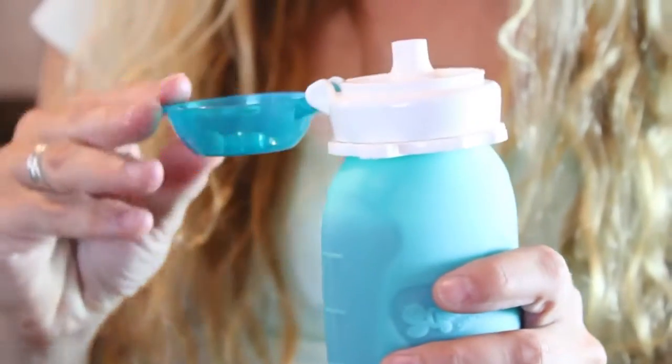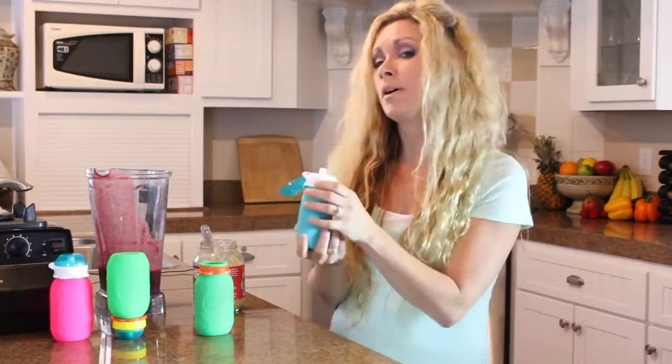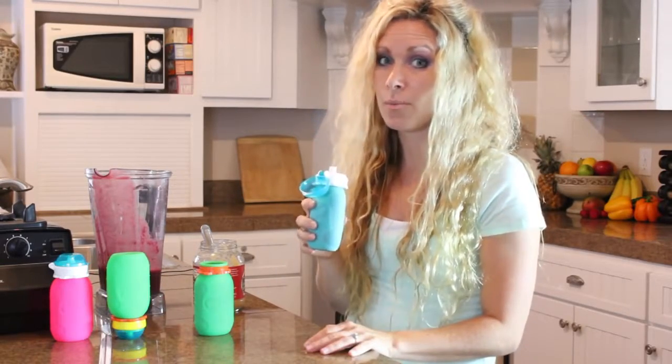I can open my cap and lock the hinge in place. This is a great feature because it won't flap in your face when you go to drink. I want to demonstrate by taking the Squeezy Snacker and turning it upside down. As you can see, nothing will leak out. But then, when I go to drink out of it, every drop of yummy food will come out with no problem.